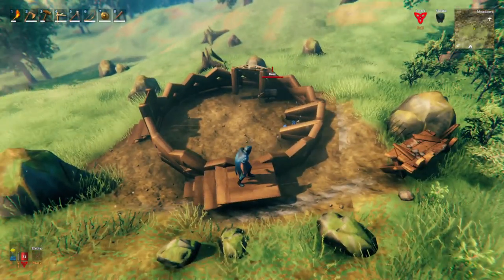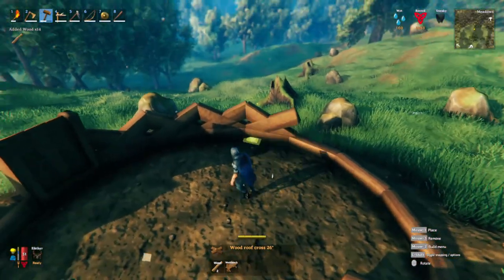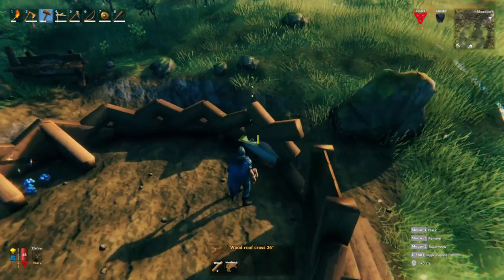Be sure that you leave the inside of the door without any stairs, because the ledge of the wood beam will actually prevent boars from escaping. So once you trap some inside, you can freely use the door without having to worry about boars slipping out during the taming process. You can also do this entire pen with the short 26 degree wood roof crosses and the boars will still not escape it.